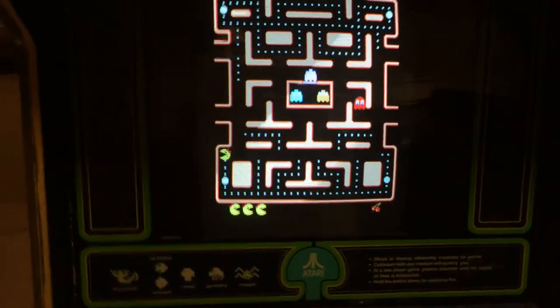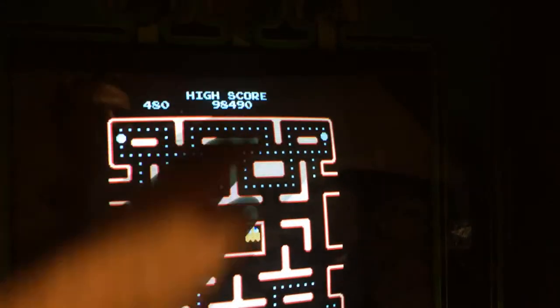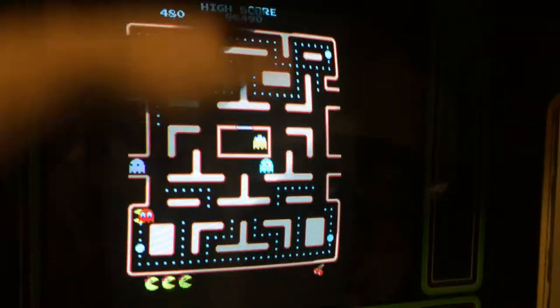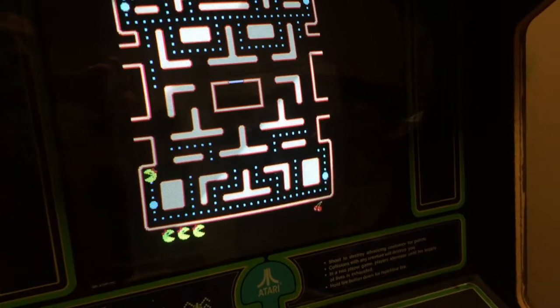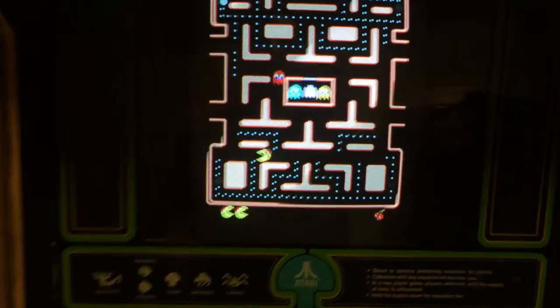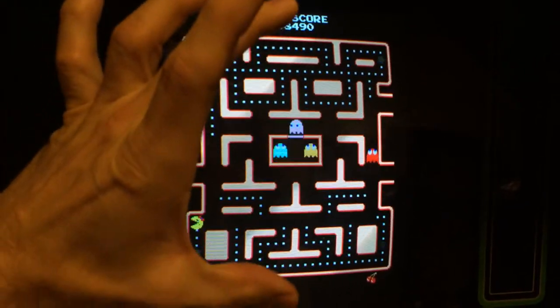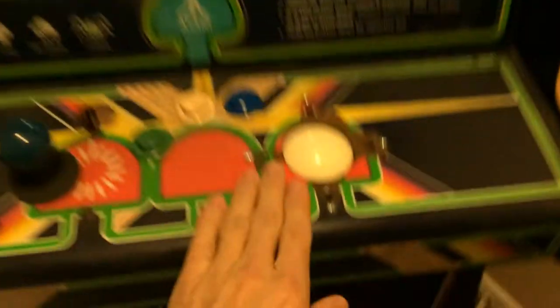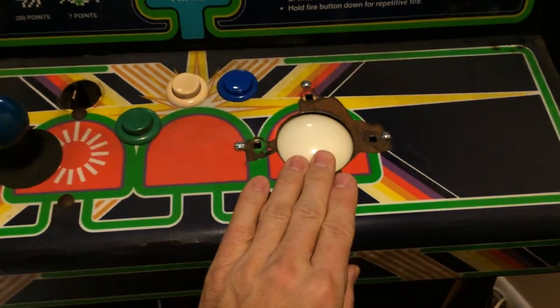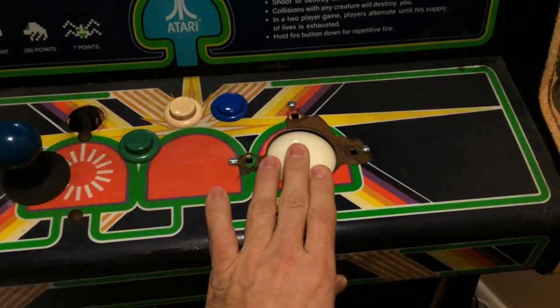I had another monitor I'm going to use for my Joust cabinet — it came from another poker machine but the image was off-screen. I'm going to have to get a cap or something done to it to bring it down so it'll fit, and it might work for Joust.